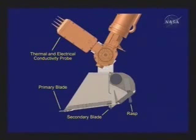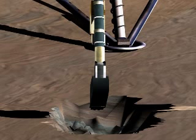Shown above is the thermal and electrical conductivity probe, which is part of the MECA experiment, and that will be talked about by Michael Hecht in a few moments. The robotic arm camera is shown just above the robotic arm scoop, and this camera allows us to view the digging area in greater detail, inside the trench where the scoop has been digging, and also the sample within the scoop just prior to delivery to one of the two analyzer experiments.